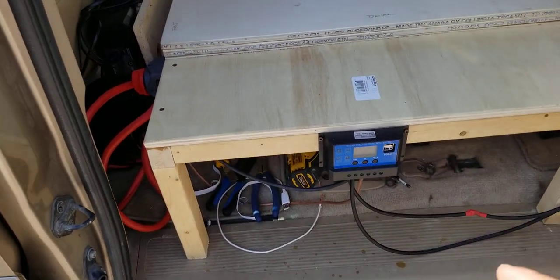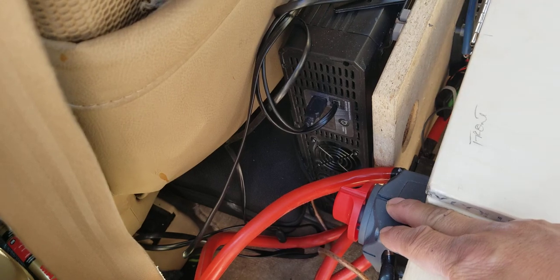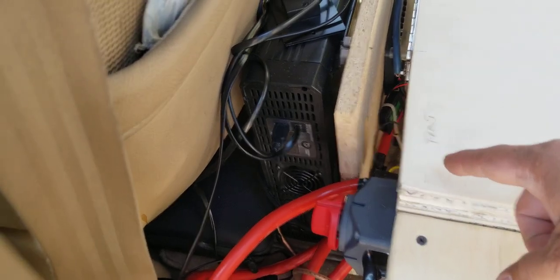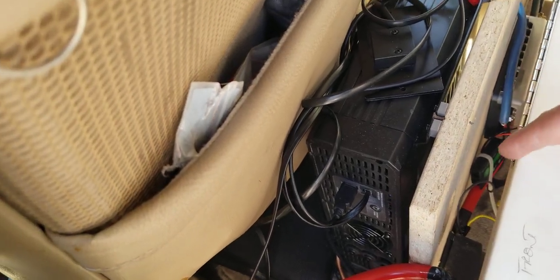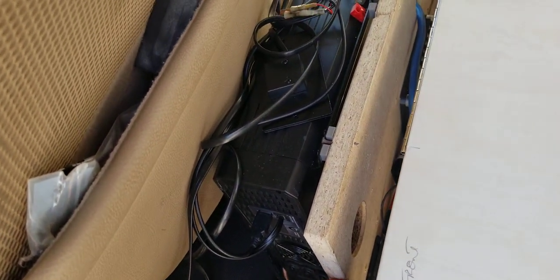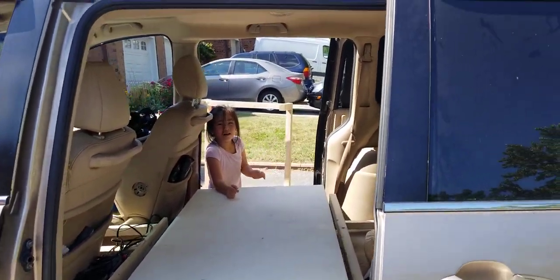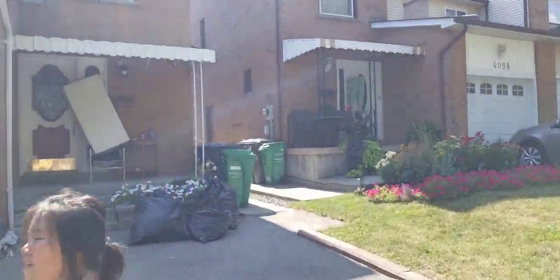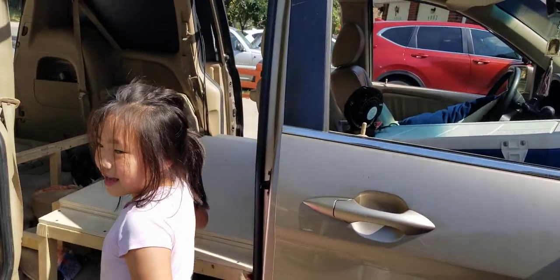The solar charge controller is right there, and the isolator kill switch is right there — everything has been changed. My inverter is right here, and all the power cables run right behind here and go in there. It's that simple — it just looks like a door, like a doorway.